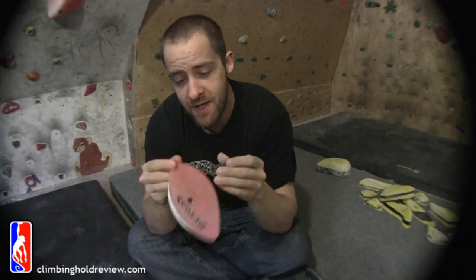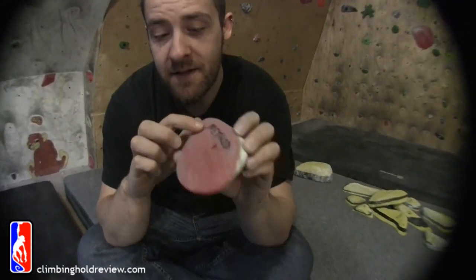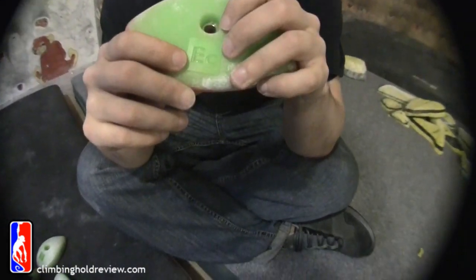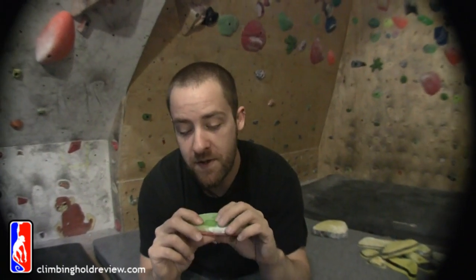We'll go through the features as usual. Two colour, sanding — you can see the belt sand has been over it, nice and flat. Inset washer, and as always the EC logo for Element Climbing. They always have really nice logos on these holds.